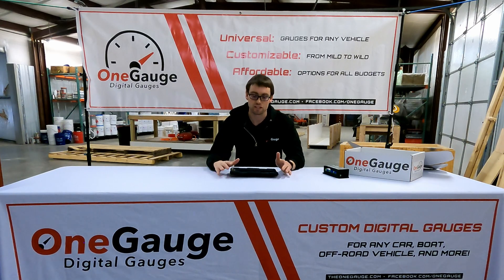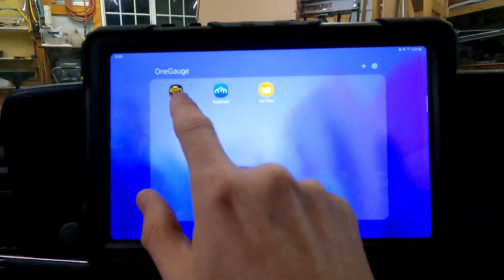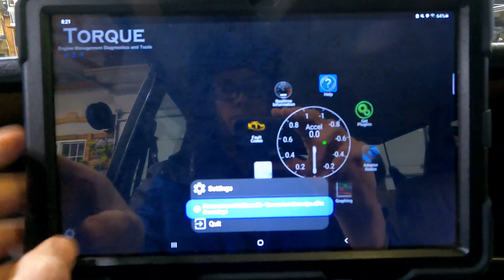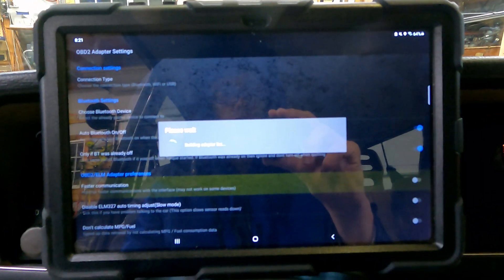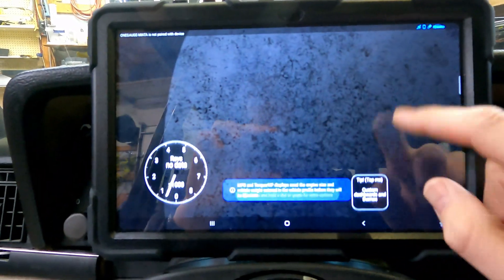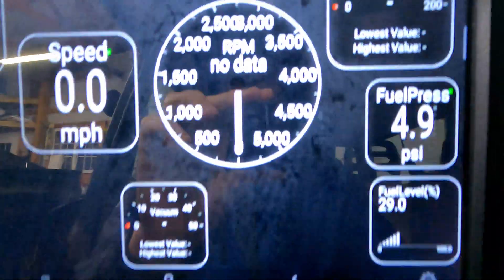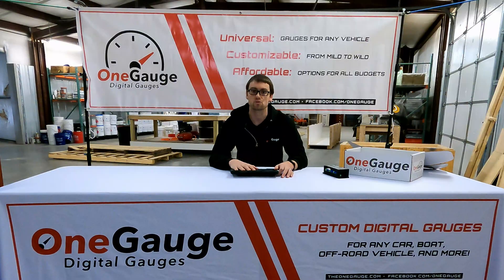Setup is very easy. I'm going to do a separate setup video about how to configure your phone or tablet to communicate once you've received your OneGauge, and I'll link that in the description below. It's about a five-minute process and then you're up and running. It's less expensive because you can provide your own device — you can use devices that you already have. A typical decent phone or tablet that works well starts at about $100, so it's pretty affordable to get an Android device.